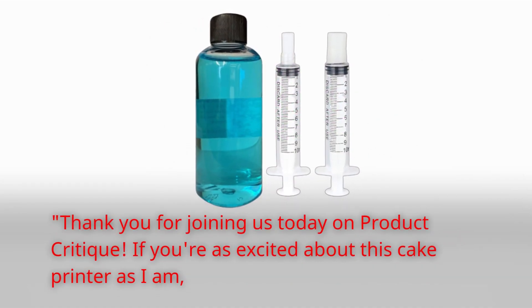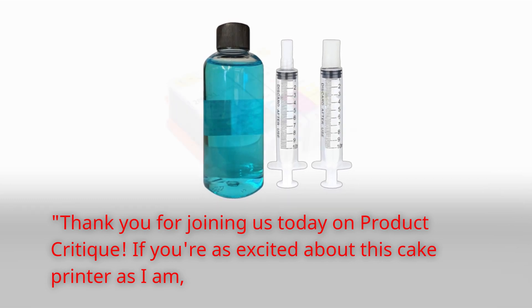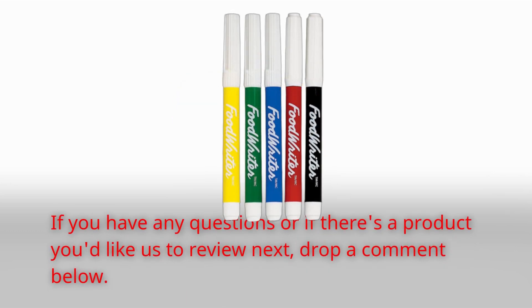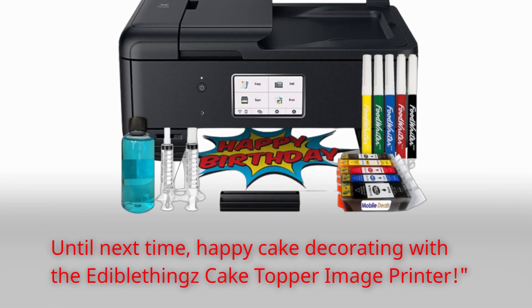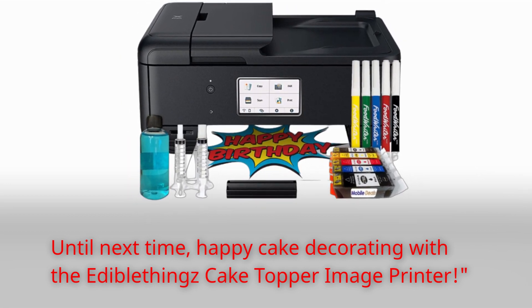Thank you for joining us today on Product Critique. If you're as excited about this cake printer as I am, don't forget to give us a thumbs up, subscribe to our channel, and hit that notification bell. If you have any questions or if there's a product you'd like us to review next, drop a comment below. Until next time, happy cake decorating with the Edible Things Cake Topper Image Printer.